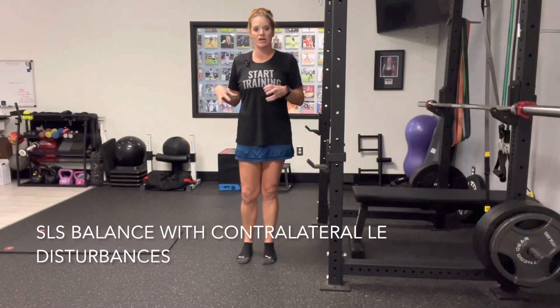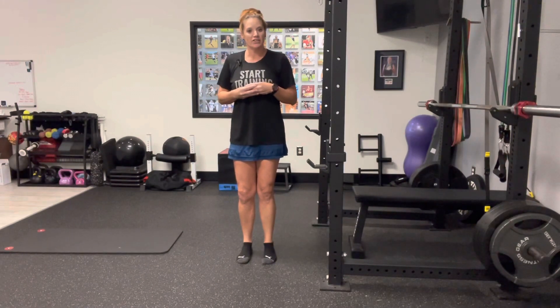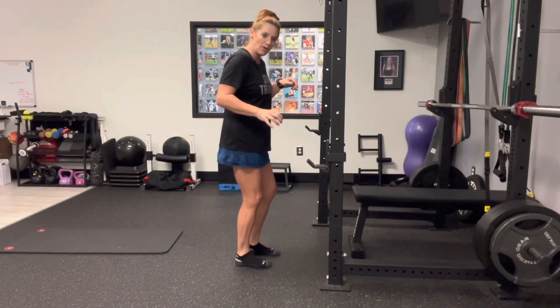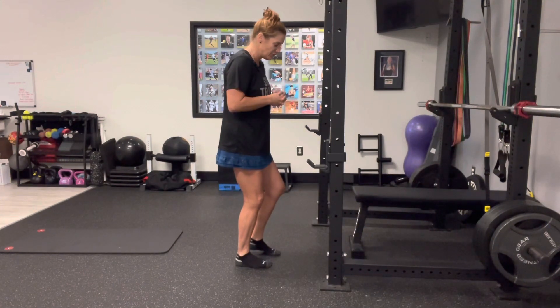We're going to challenge ourselves with a little balance work on our leg. Pick the leg you want to work — the affected leg or the one you want to work on balance. I'm going to choose my right leg. I'm going to sit into it a little bit — soft knee, sitting into my hip — so my weight is a little bit on my heel, a little bit on my toe, kind of in the middle of the foot.